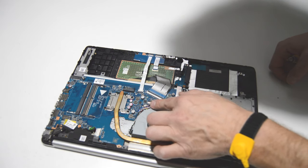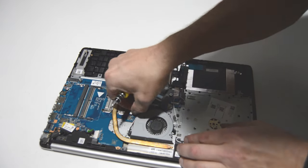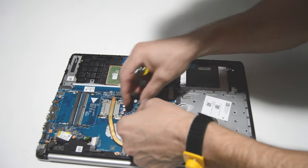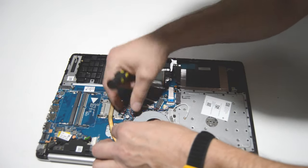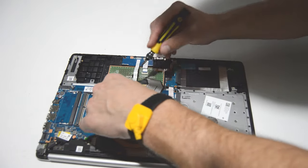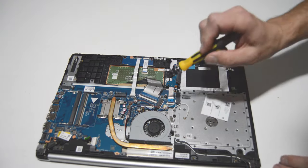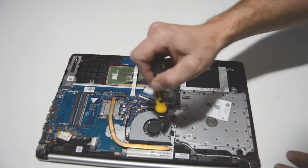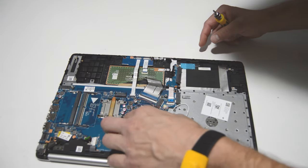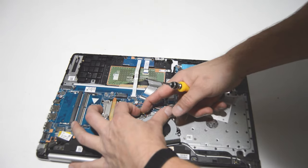It looks like we have a little bit of wiring here to unthread from the fan, and then we'll go ahead and remove the fan. We'll get that wiring out of the way — I'm going to wait and pull that connector out once I've made a little bit more room. So we'll remove that fan screw, move the fan down a little bit, get our fingernails on that fan connector, and just wiggle it out.